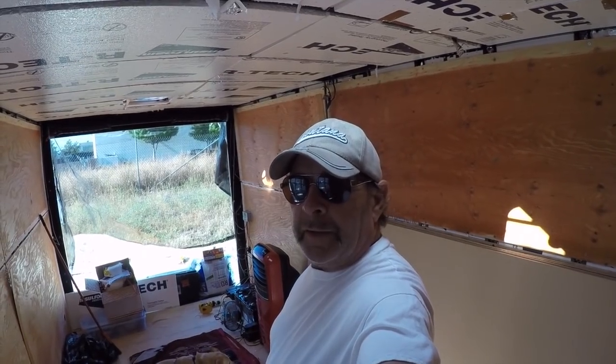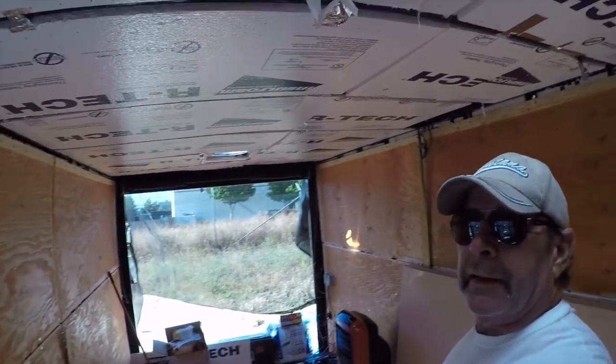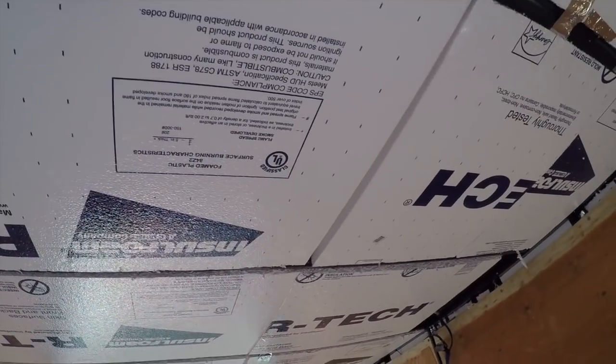Hey y'all, Russ here, RVerTV. How you doing today? Well, today's the ceiling panel day, so we're going to get busy here.